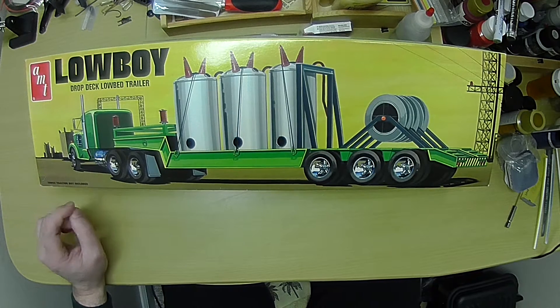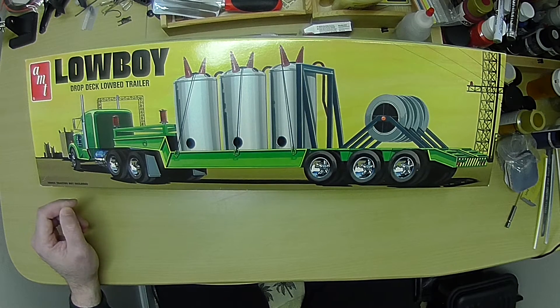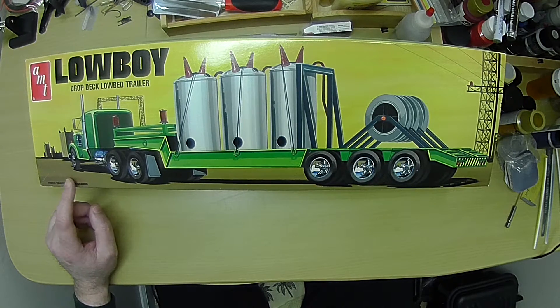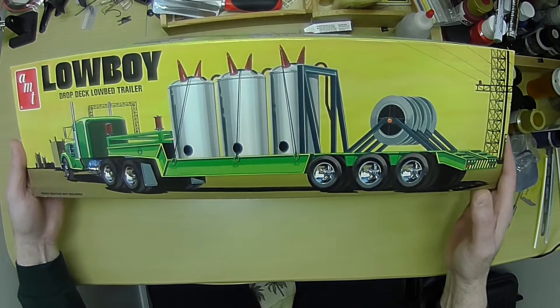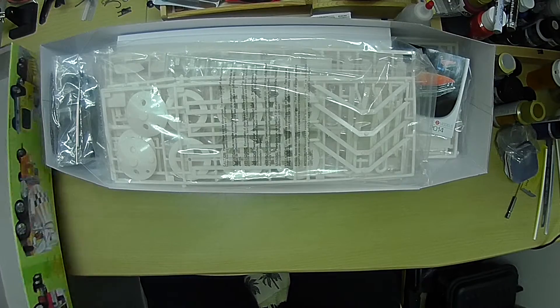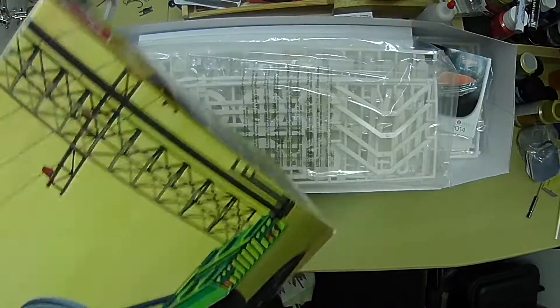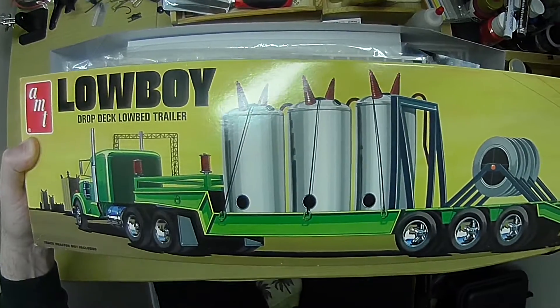So I decided to break this out, and I'll open the box and go through this really quick. I'm going to be bouncing back and forth between this trailer and finishing the Charger. I'm not going to build the transformer load, and I'm not going to put the side rails on the trailer — I'm going to keep it open.